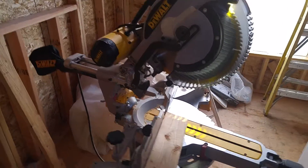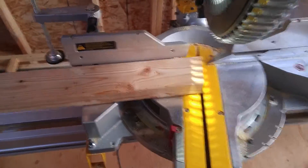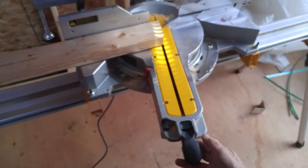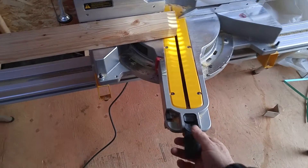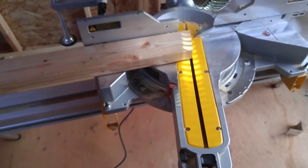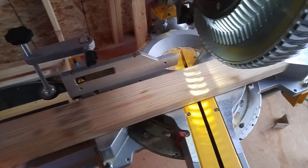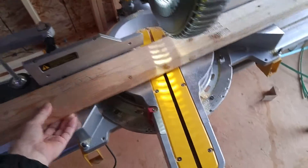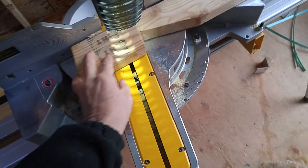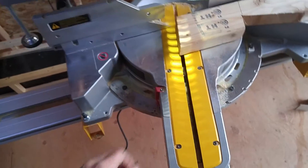What it allowed me to do was, once I got my pitch set on my boards, I just set this right here at your angle — I don't have a selfie stick or anything — lock that down. You got your rafters all marked out because I had a template. Make my cut, slide my board down, make the other cut. Boom! Done.